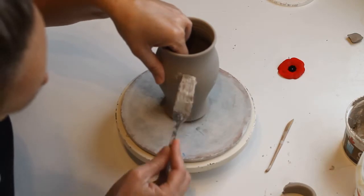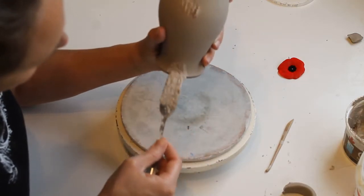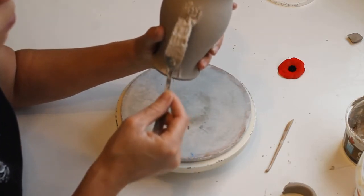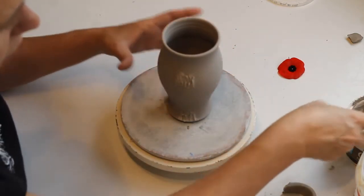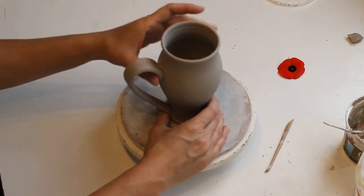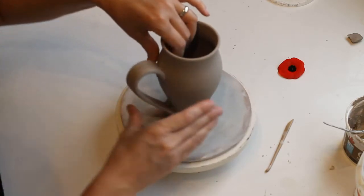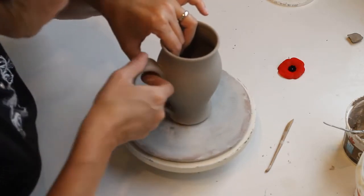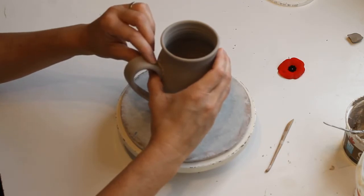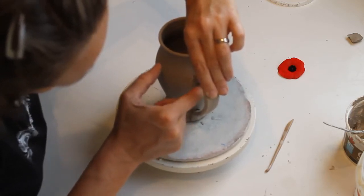I put some slip and score on there — making deep scratching marks and adding slip, which just means liquid pasty clay. I like my slip really pasty, not too watery, because when it dries it's going to evaporate, and the more water in it the more it will evaporate, potentially leaving more chance of cracking. Then I use some pressure to attach it, supporting from the inside.